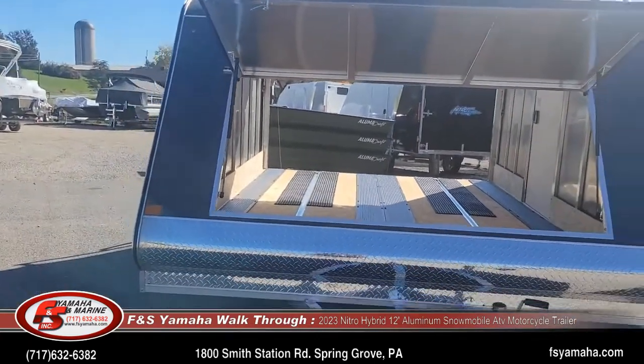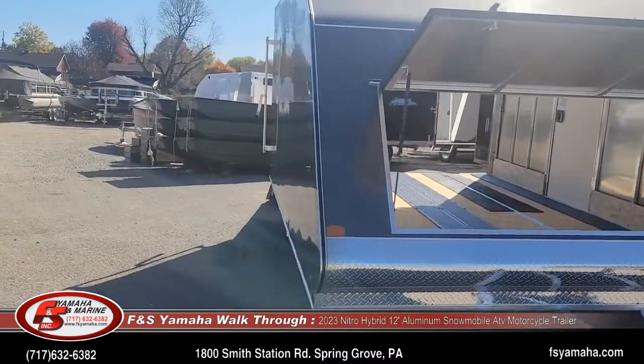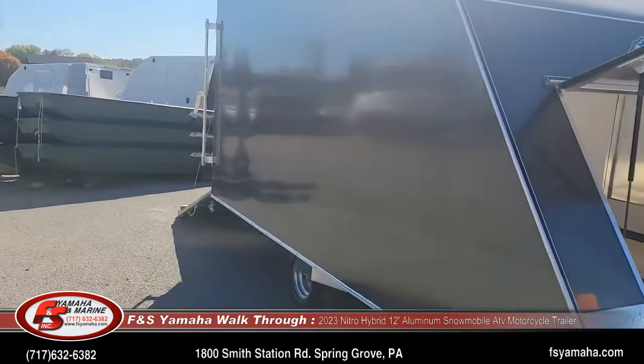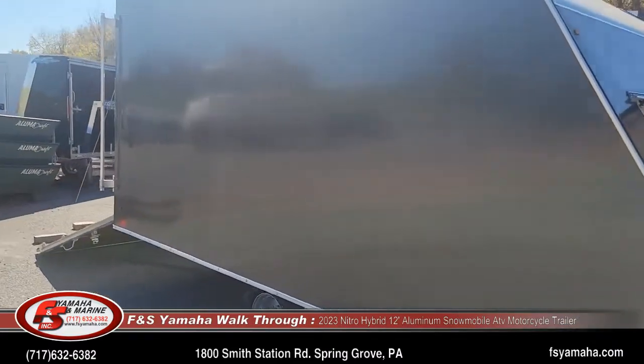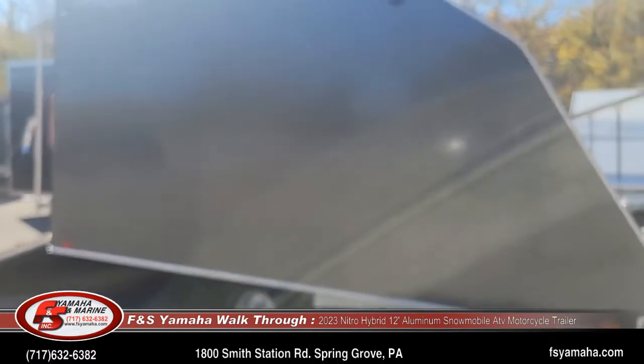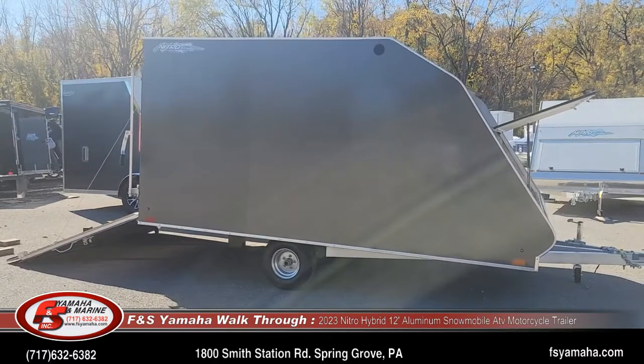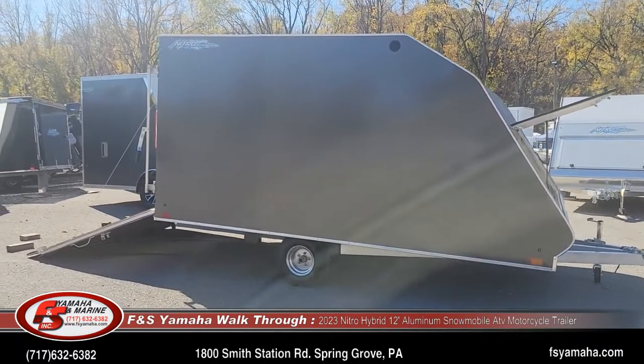We sell and stock quite a few of these eight and a half by 12-foot hybrids. This particular one is gray in color, but we also have two-tone colors in stock as well — white/black, white/silver, and all white. Check our website to see other combinations in stock, or we also welcome special orders.